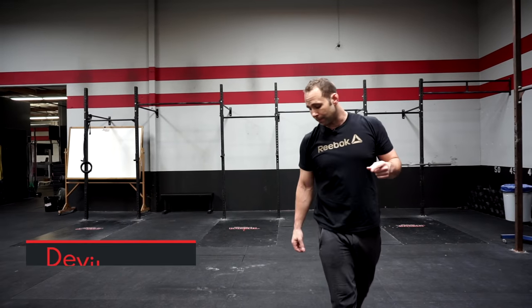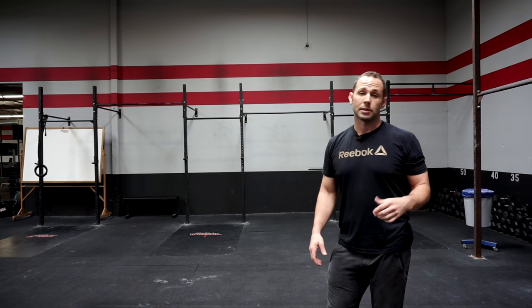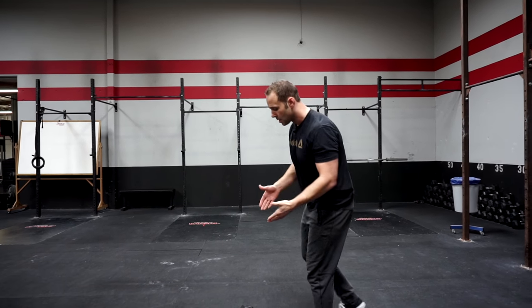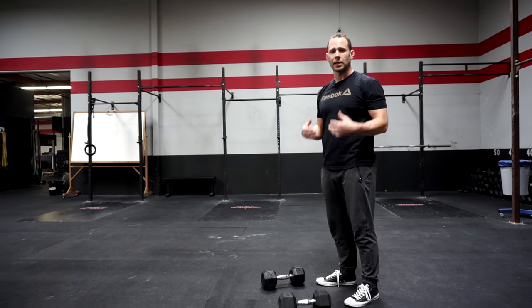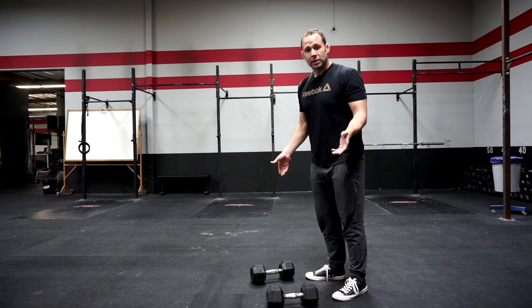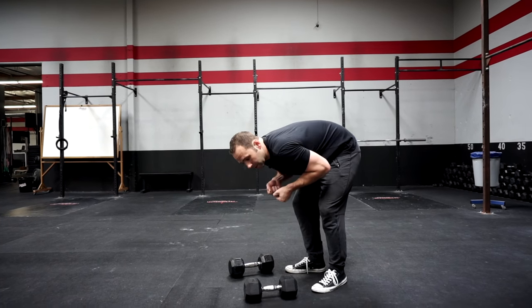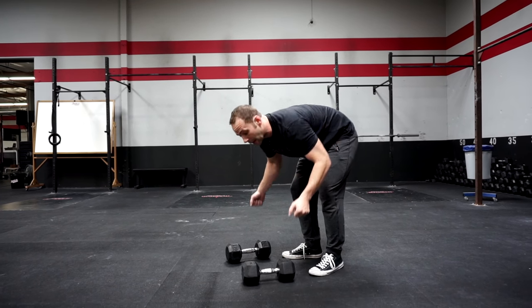We're going to go over the Devil's Press — essentially a burpee into a dumbbell snatch with two dumbbells. Something to watch out for: make sure you've got some space. The goal is to get your chest to the ground between the dumbbells. If you come down right on top, coming below the dumbbells is better for your shoulders and the function of the exercise.